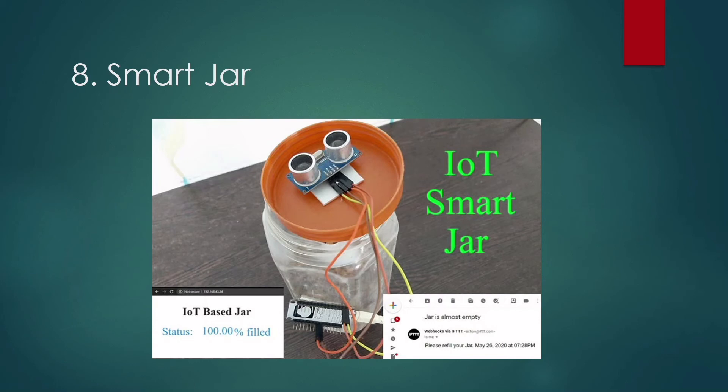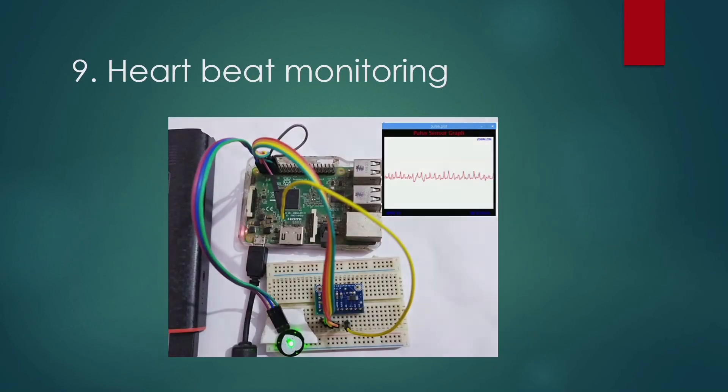Next is Heartbeat Monitoring. In this project we detect the heartbeat using a pulse sensor and display the readings in BPM on an LCD connected to it. It also sends the readings to the ThingSpeak cloud using the ESP8266 Wi-Fi module so that heartbeats can be monitored from anywhere in the world.